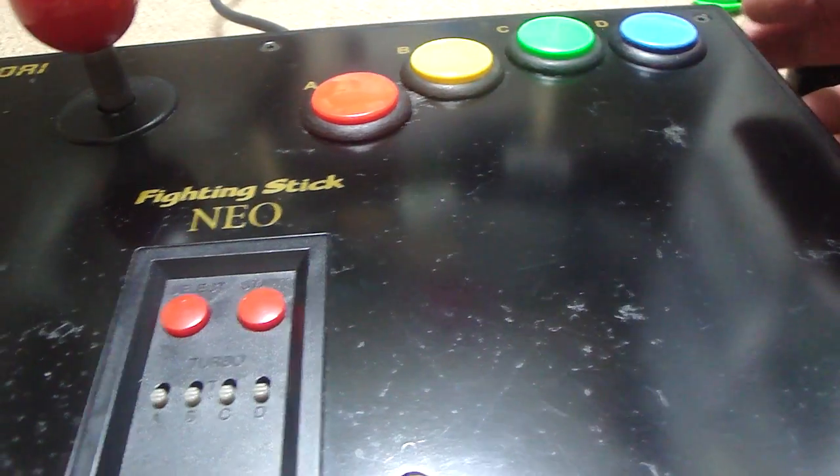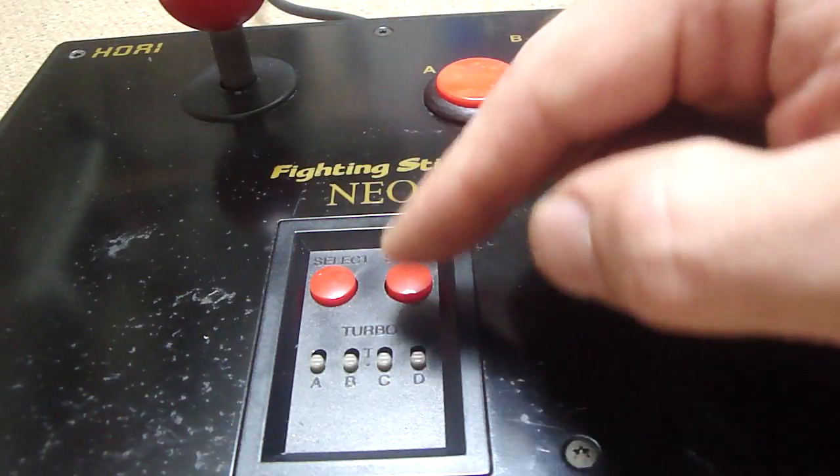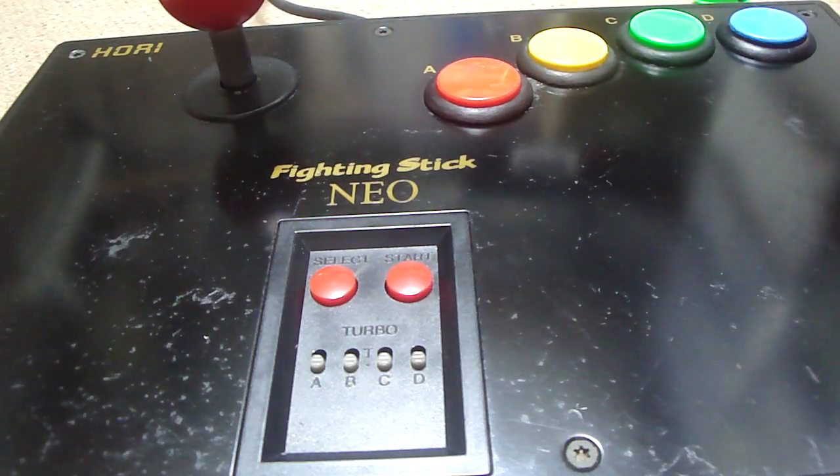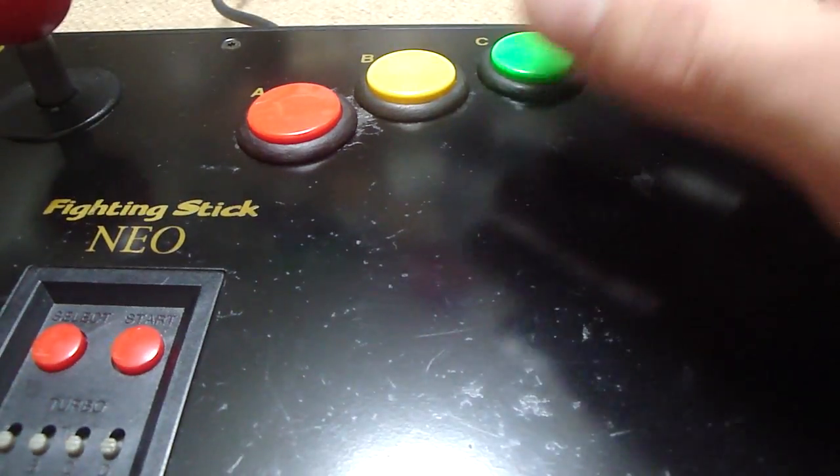It's still a pretty heavy-duty fighting stick — a really well-designed, heavy-duty stick controller for the Neo Geo, which is one thing I like about it. The other thing I like about it is it does have turbo features, so you can turn on the turbo buttons, which is good for shooting games and kind of relieves the button mashing a bit.